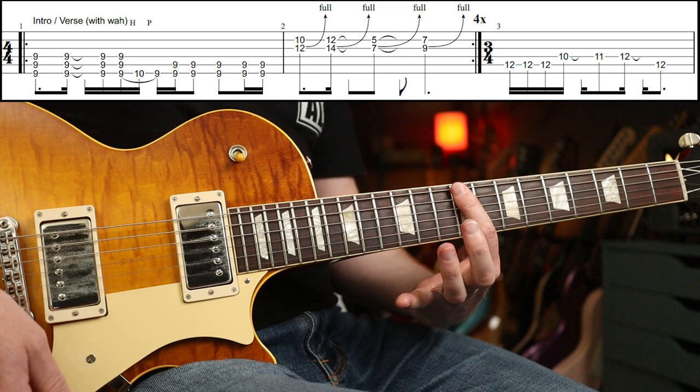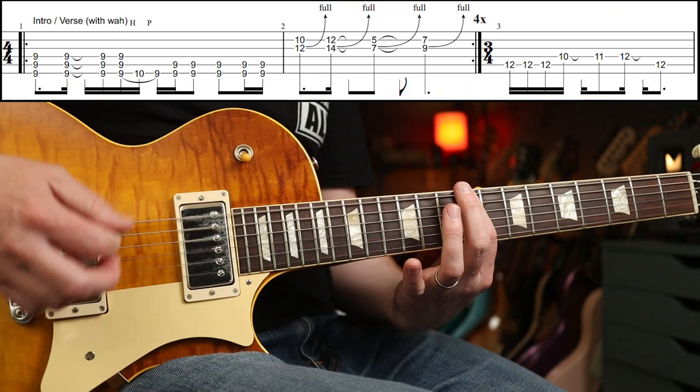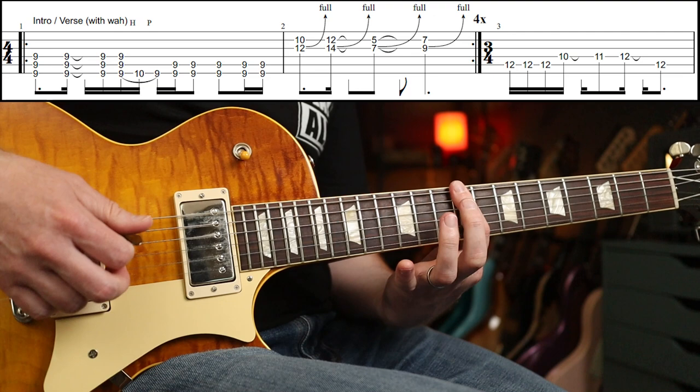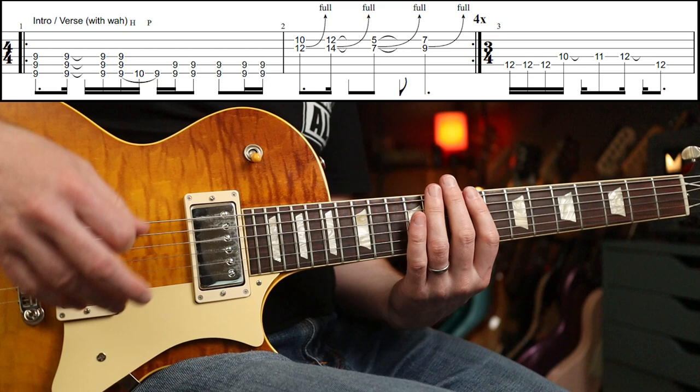Like that. You basically have a one-fingered power chord. So it's down, up, up, down. And there you're going to do a little hammer-on and a pull-off on the low string, between the 9th and 10th fret. Then up, down, down, down, up at the end.